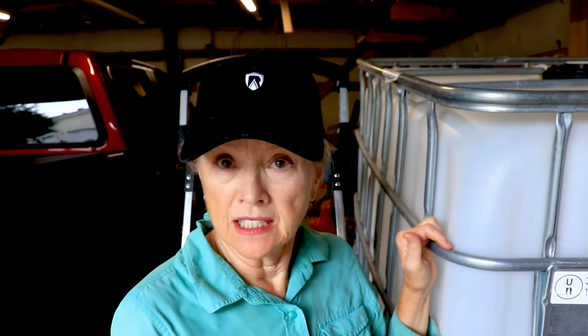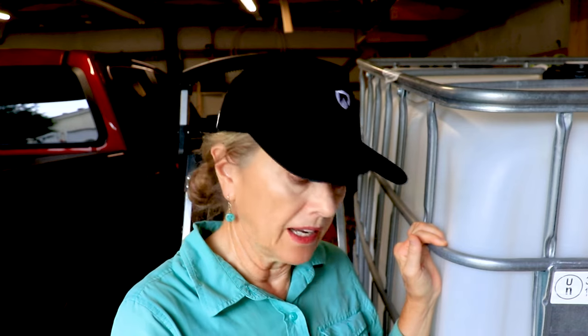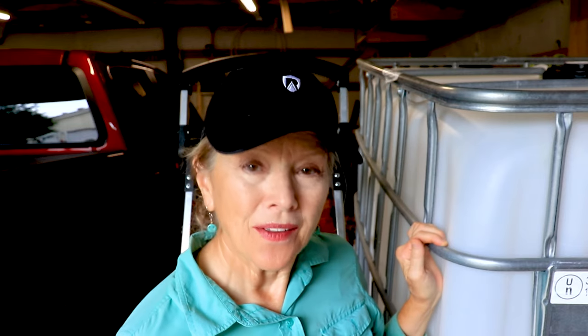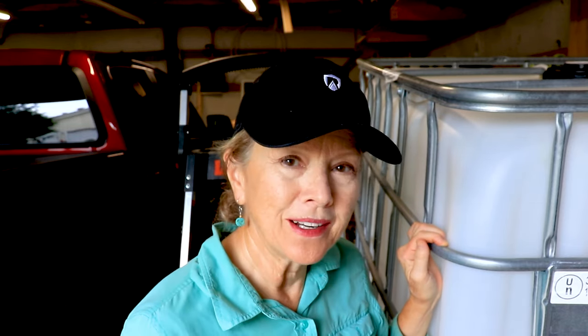I picked this tote up from a man on Facebook Marketplace and it seemed very clean. I want to put about this much water in the bottom, add some bleach, and since I can't swish it around — it's too heavy for that — I'll let that sit and then drain it out. Then put fresh water in and let that drain out, and do that several times today.